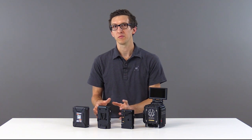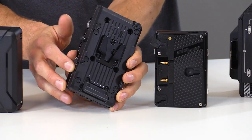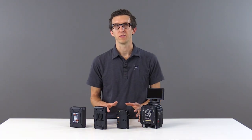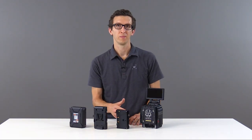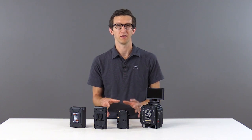The second option uses an IDX brand V-mount plate. This plate has two D-taps, one on each side. Both of these modules attach directly to the back of the camera, to the back of expander modules, or to the back of third-party modules like the Teradek OMOD.